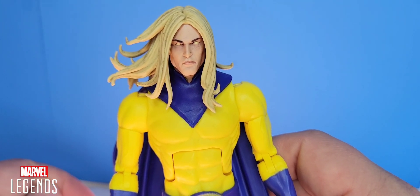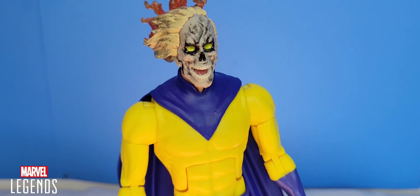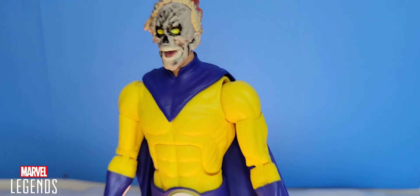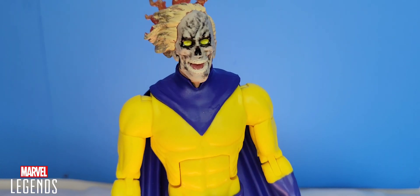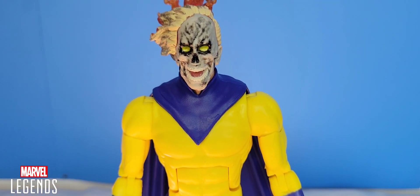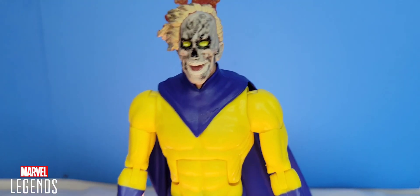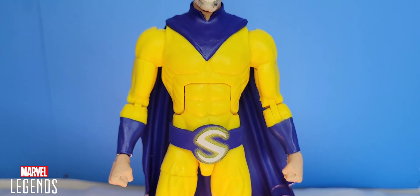Here is the Void's head sculpt plugged onto the body. It kind of throws me off from the neck to the face region — maybe if they'd given an interchangeable neck piece to pop off. But it does look fairly decent. I really do like both head sculpts. I'll probably have him posed as Century rather than the Void, but they're both pretty amazing.